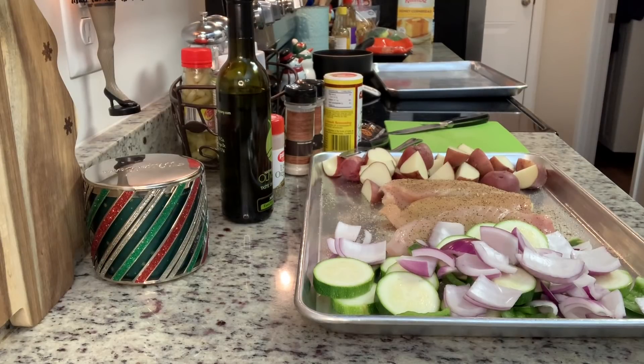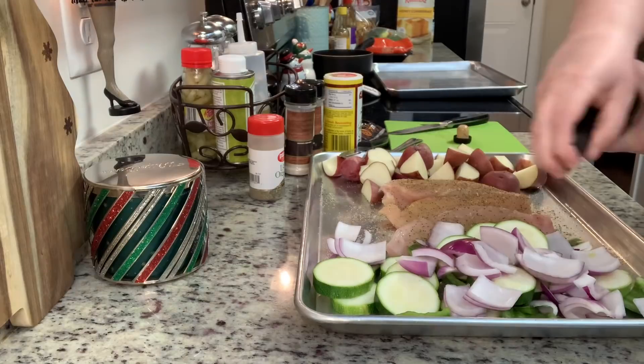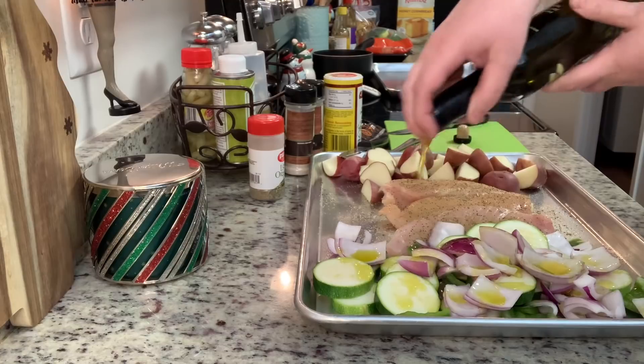Here's my sheet pan ready to go into the oven. On one side I have the chopped onions, bell pepper, and zucchini — I cut the zucchini on the thicker side. For the potatoes, I recommend cutting them into quarters or even eighths so everything cooks at the same time. If you want to leave the potatoes whole, put them on the sheet pan first and give them a head start.